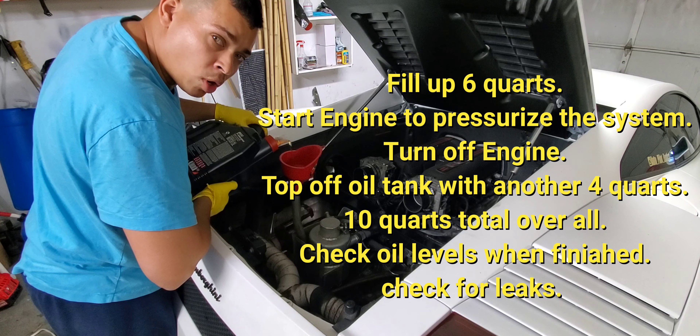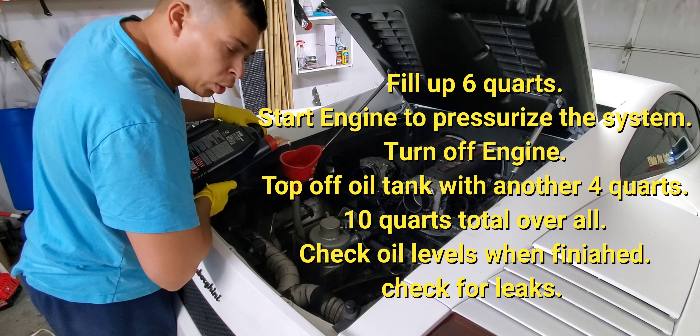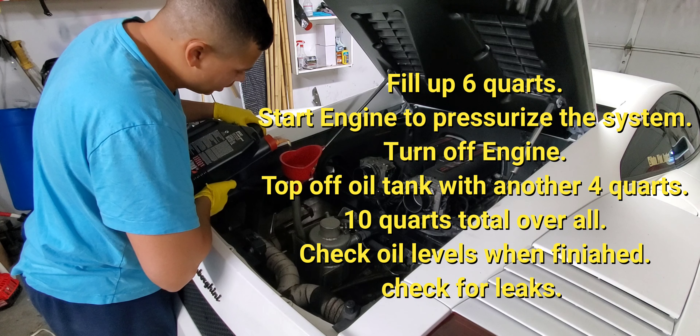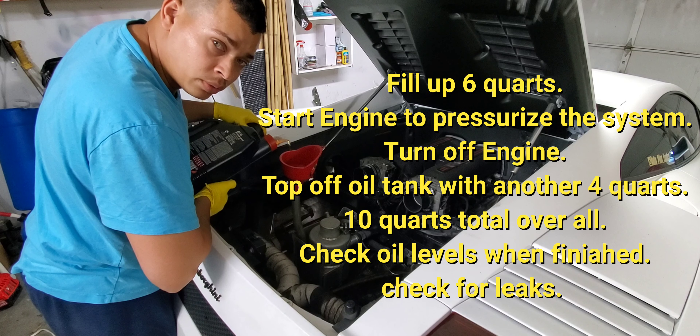Start the engine, let the engine warm up, get the oil pressurized through all the cavities, turn the engine off, and then move on to filling up the rest of the oil for the engine.